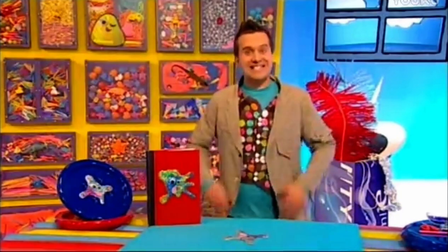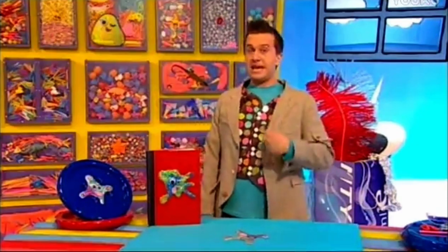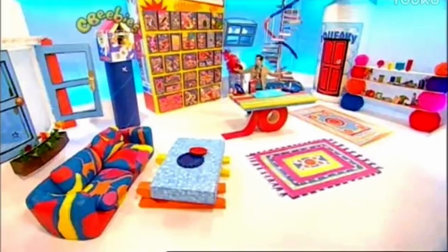Like this blue one. Gloopy splat bugs look fantastic anywhere! Time to go — that's it for now. My making time's over, but yours is just beginning. See you soon! It's time to put all this stuff back in its box.